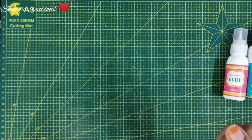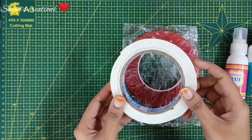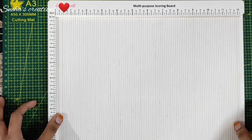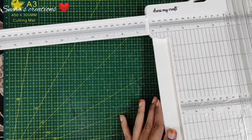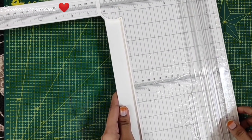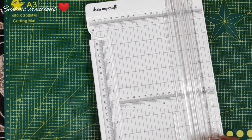The next important ingredient for our shaker element is foam tape. If you have half inch you can definitely use it, but I'm using the one inch one and will cut it to size. The basic ingredient you need is the Dress My Craft scoreboard — my 12 by 12 inch scoreboard. The next thing is the Dress My Craft trimmer, which is 12 and a half inches by 17 and a half inches. It has both a trimmer and a scorer, so it's 2-in-1.